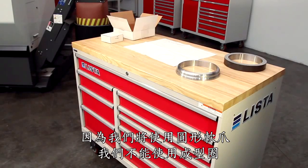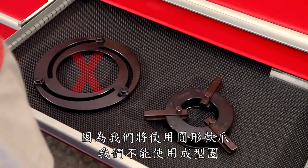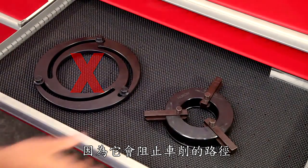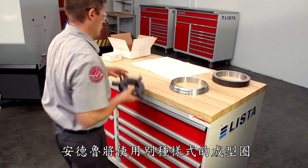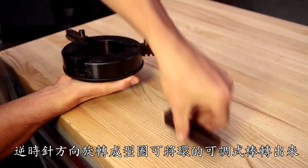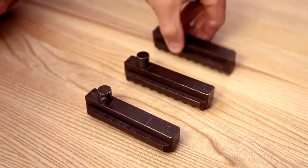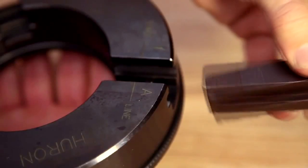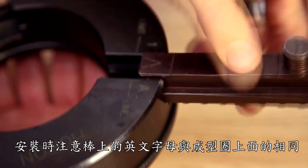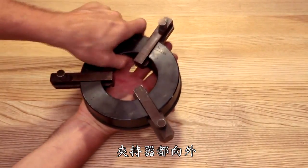Since we'll be using these pie jaws to hold a large ID part, we can't use this style of boring ring since it will block the cutting path. Instead, Andrew will use this style of boring ring. Spinning the boring ring counterclockwise moves the three threaded grippers outward so they can be removed. Andrew flips them around and inserts them back in the body, matching the letters on the grippers to the correct letters on the slots. The jaw grippers are now facing outward.